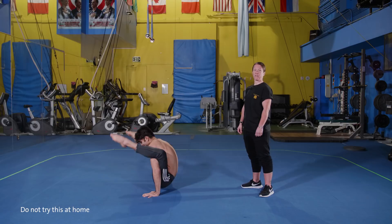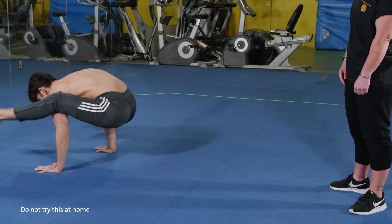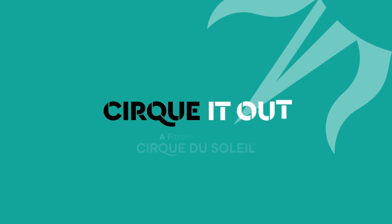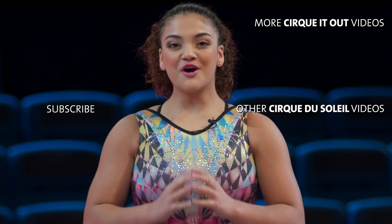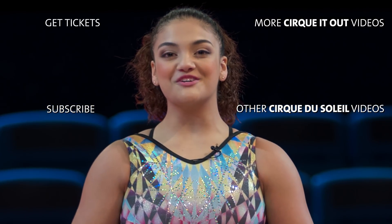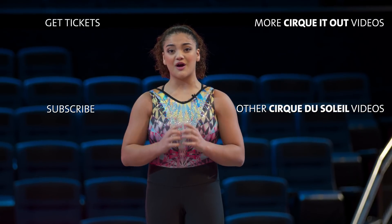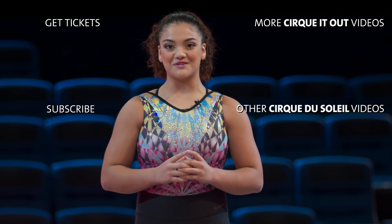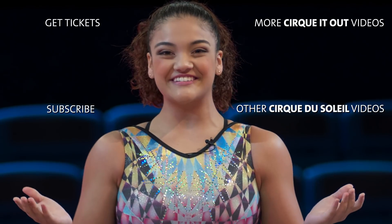That's it for this week — don't forget to Cirque it out! This kind of physical performance is all about having fun, so I hope those of you watching had fun too and that you keep trying this workout to see how it benefits you. Don't forget to stay active with Cirque du Soleil on our next episode. There's a lot more — see you soon!